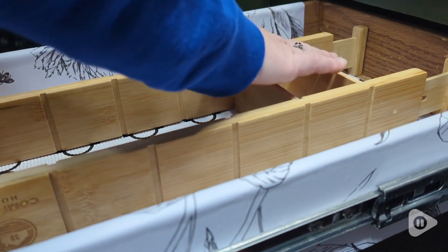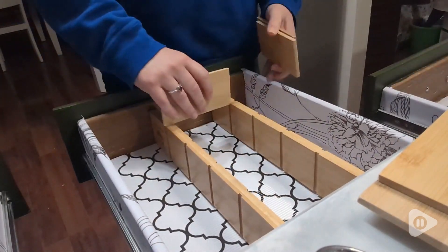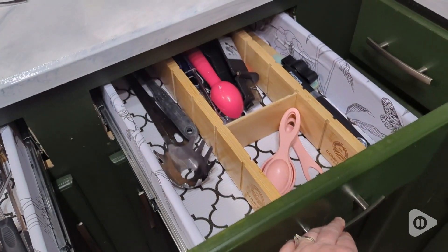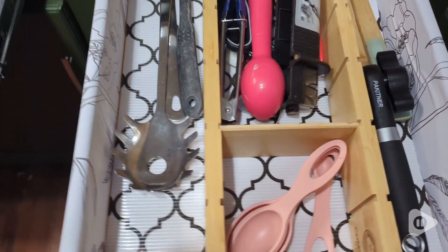It also comes with several dividers in two different sizes, so you can really customize the organization in your drawers. I especially love them for my measuring cups — they are always right where I want them. Measuring spoons, everything right there. So nice.